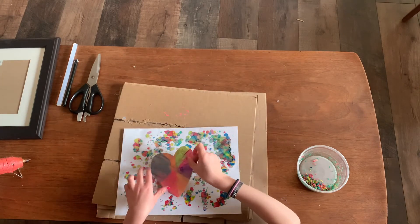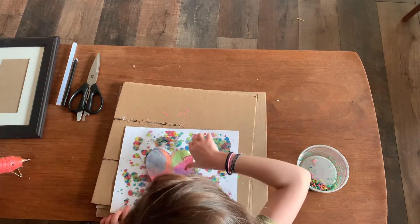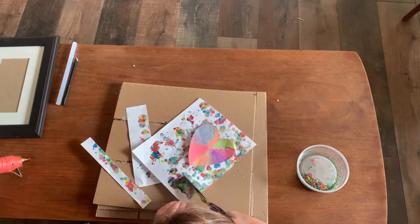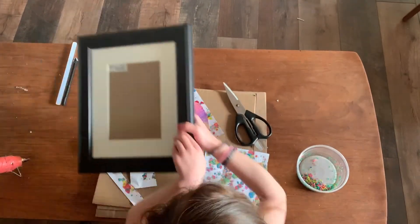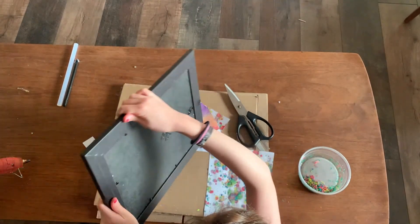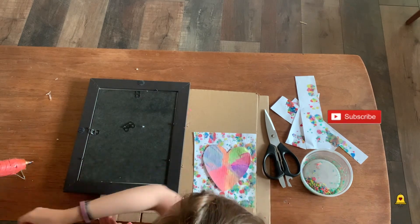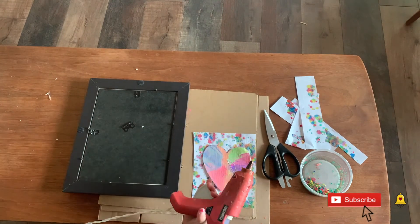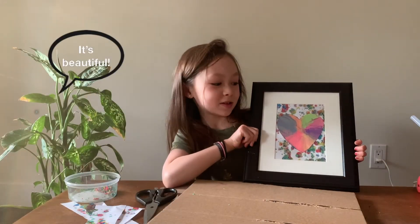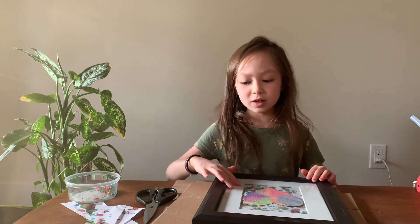I'm going to cut out the rectangle that will be its background. I need to make sure it fits inside the frame. Take my picture frame and see if it fits — it does fit. Turn it around. Now I'm going to glue the heart to the background before I open up the picture frame. And look how it turned out — I think it turned out very good. Don't forget to like the video if you enjoyed it and subscribe. Bye.